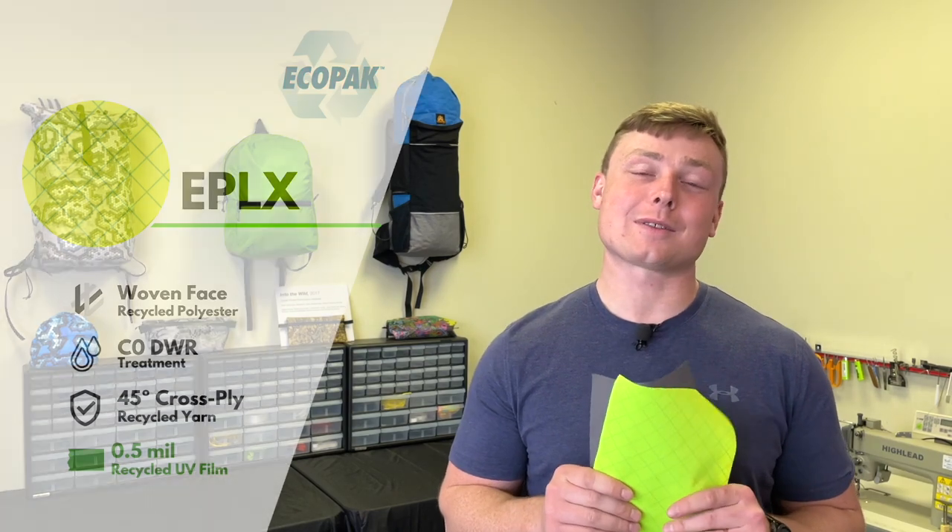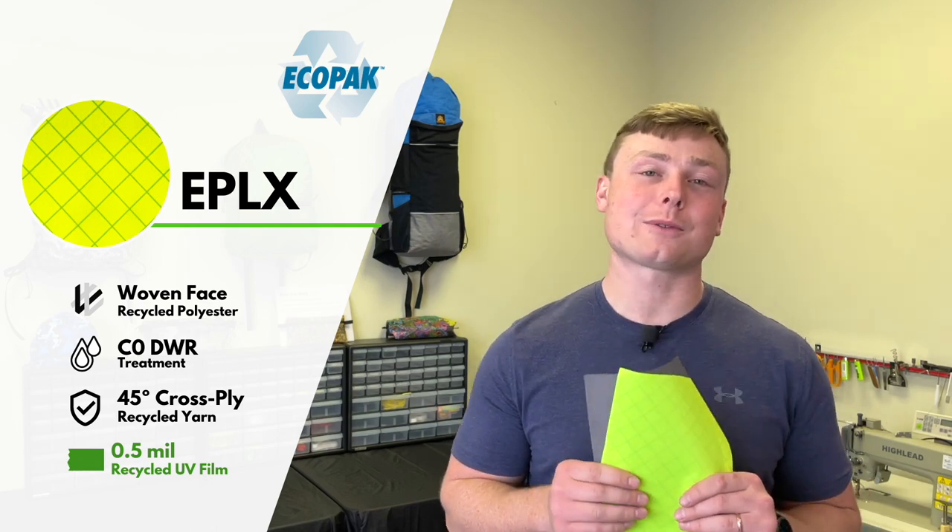The EPLX fabric is the light variant of the EPX line. The biggest difference being an exposed 0.5 mil RUV film backing, which makes the fabric tapeable and repairable.